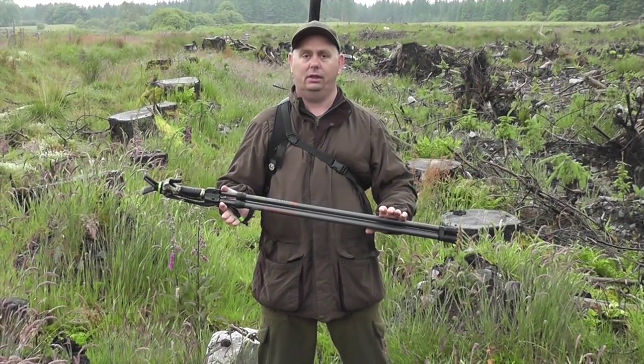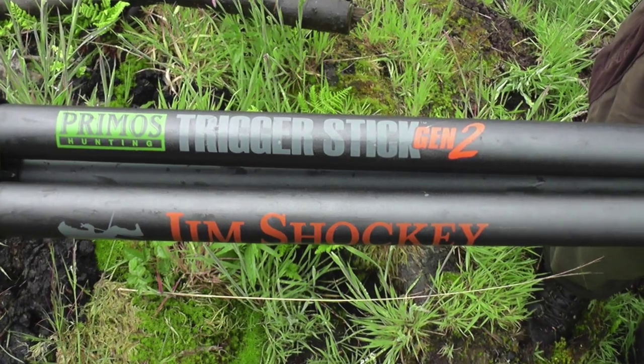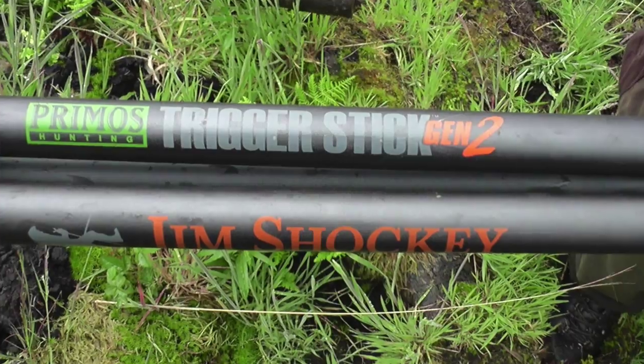Hi, I'm Gwyn from DJ Decons and I am here to show you a short promo video of the Primos Gen 2 Trigger Sticks.